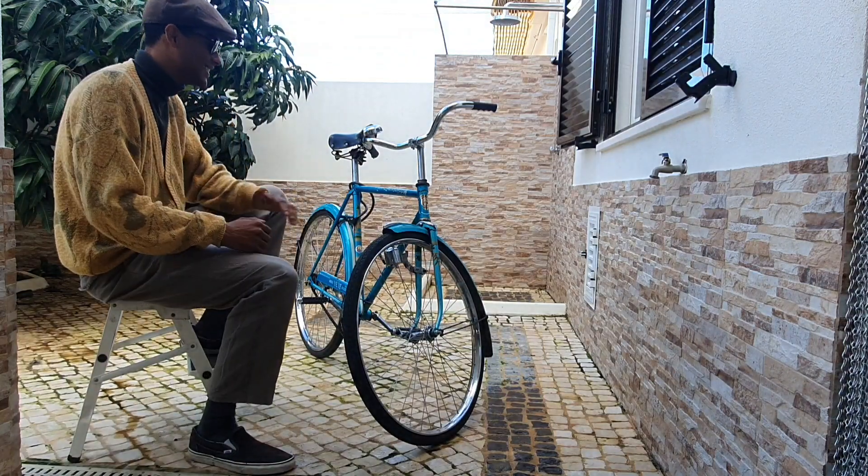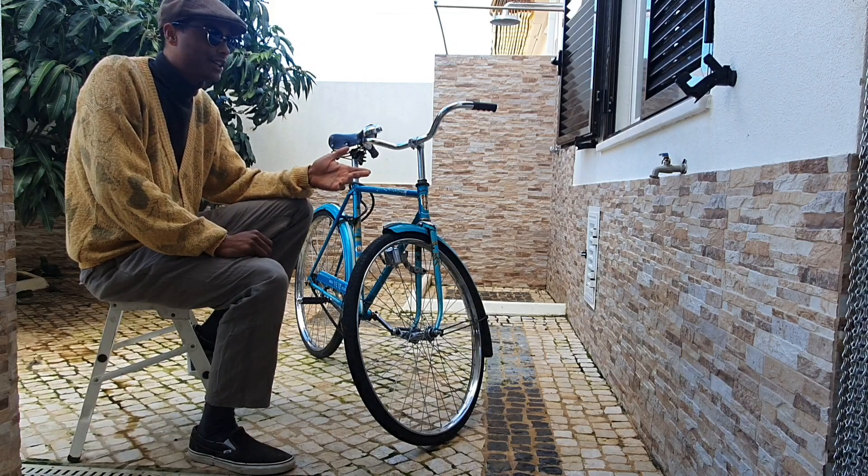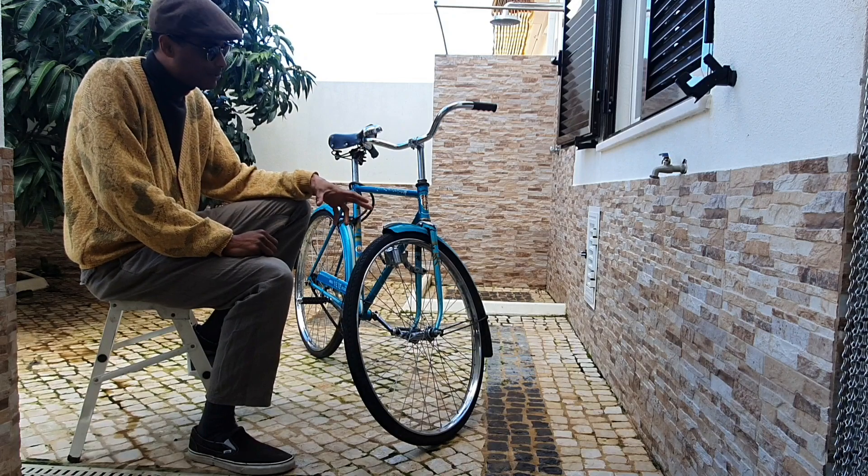I didn't quite complete the Portuguese bicycle series because there was one bicycle still to be repaired, but your boy is on a productive roll — I did it. So we're gonna go outside and check out this bicycle. This is a Yeye bicycle from the 1970s, and I'm genuinely excited about talking to you about this bike. This particular bicycle is the same brand we've been exploring in my last couple of videos, and it is a very special bicycle.